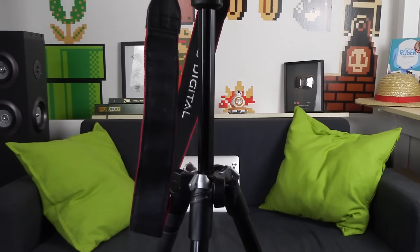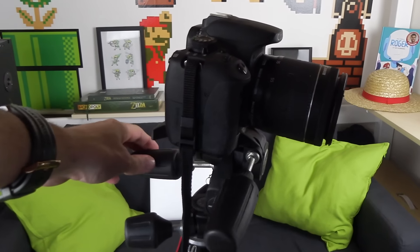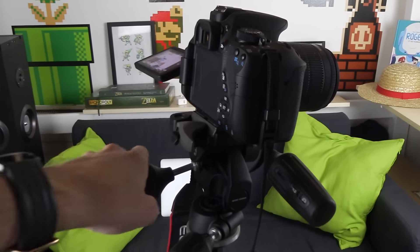Le trépied que j'utilise c'est le Manfrotto BeFree, un petit trépied vraiment super cool, super léger, que vous pouvez transporter facilement. J'ai changé la rotule qui était au-dessus du trépied avec une rotule un petit peu plus sophistiquée, qui me permet de faire des effets sympas lorsque je prends certains produits en vidéo. J'ai l'intention d'acheter un trépied un peu plus imposant avec une meilleure rotule pour faire des effets vraiment fluides.